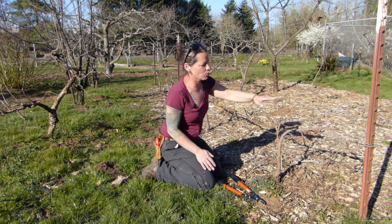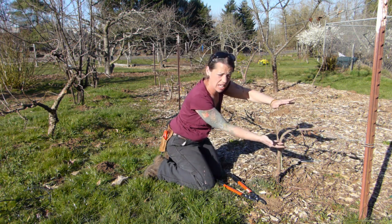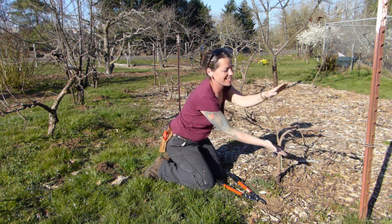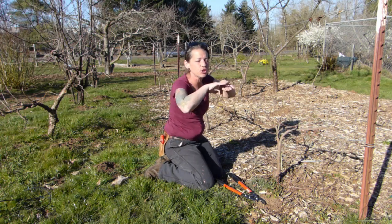Are they easier than a full-size espalier? Definitely. These are much easier because if it gets a little bit high or a little bit low, we're not too worried about it. With a full-size cordon espalier, we need to make sure they're staying within a certain zone so that we have that really pretty view through.